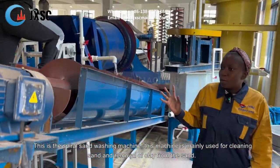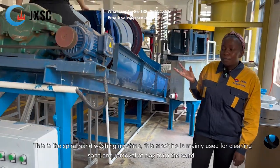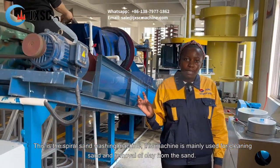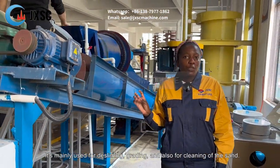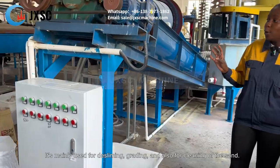This is the Sparrow Sand Washing Machine. This machine is mainly used for the cleaning of sand and removal of clay from the sand. It's mainly used for desliming, for grading, and also for the cleaning of the sand.